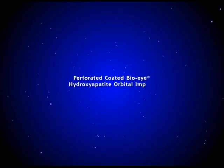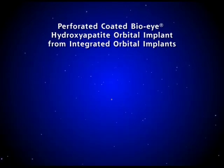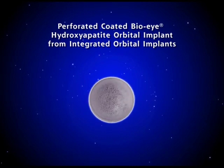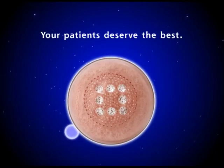The Perforated Coated Bio-I Hydroxyapatite Orbital Implant will provide your patients with the most scientifically advanced orbital implant available. The design makes it easy for the surgeon to use and will decrease operating time. Your patients deserve the best.